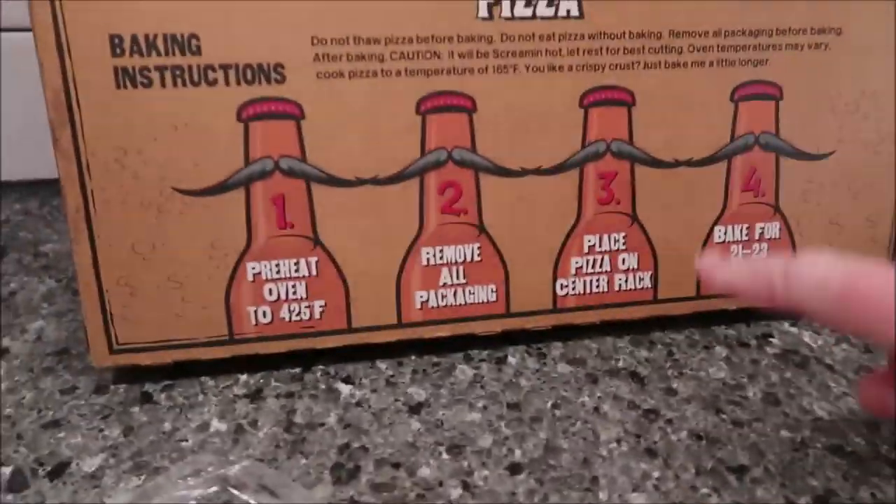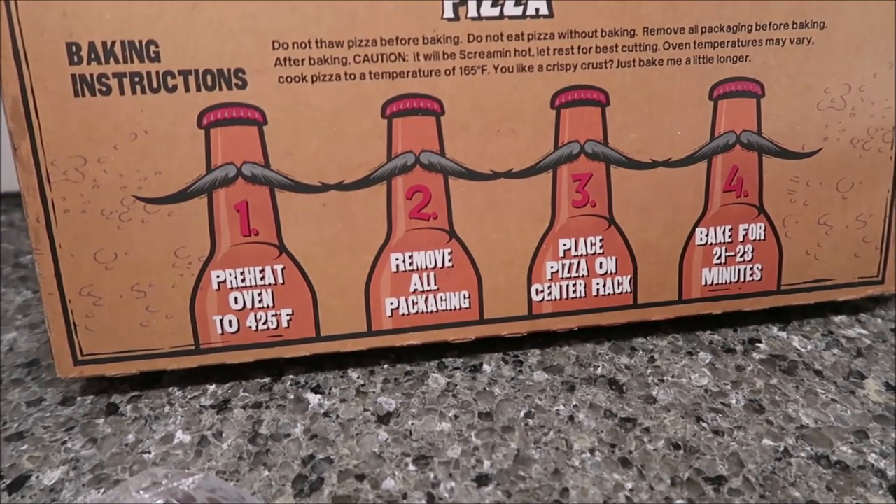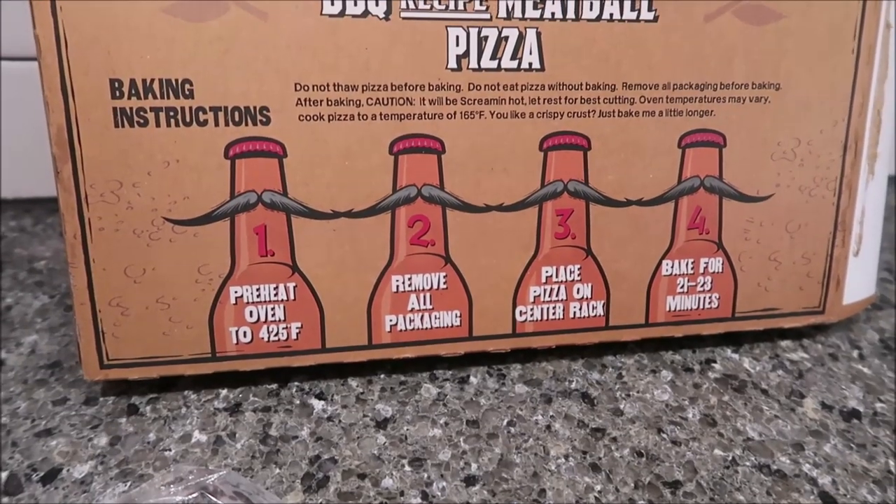The instructions say to remove all packaging, place the pizza on the center rack, and bake for 21 to 23 minutes. We'll do 22 minutes and then we'll be back.